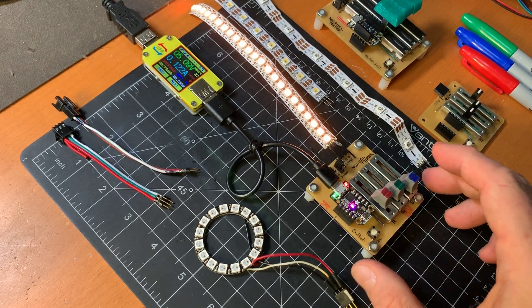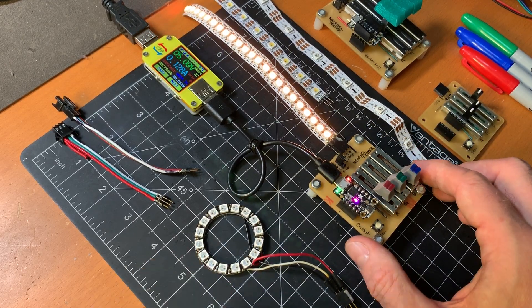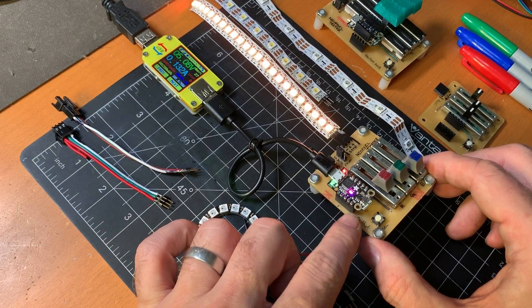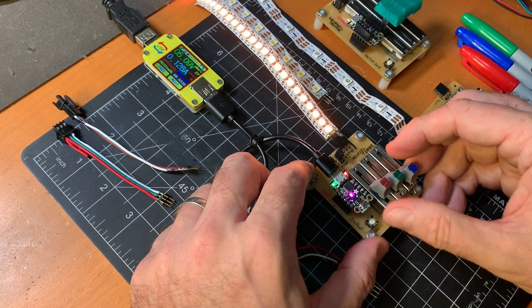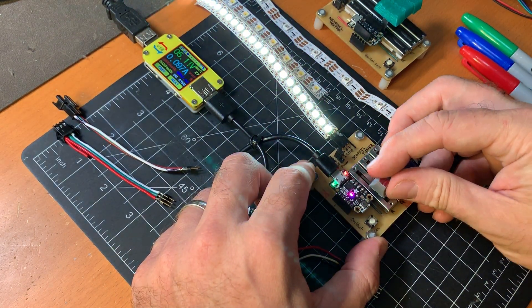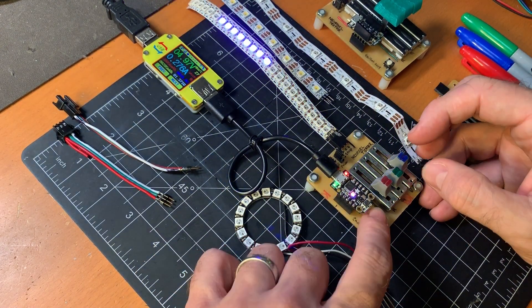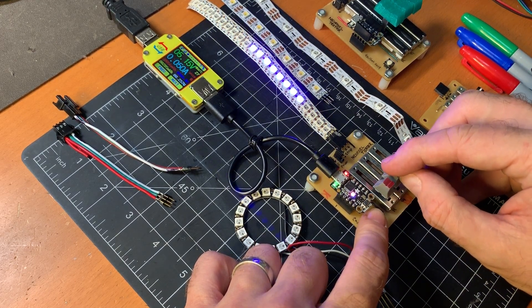I finally built a tool I've always wanted: a reprogrammable NeoPixel tester — one that's dedicated, not just a random Arduino. This is using an Adafruit Trinket M0 and three Adafruit 35mm sliders. By default in the current sketch, you use the three sliders to adjust the R, G, and B components of the strip, and if you find a color that you like, you can use this to select the number and position of LEDs.